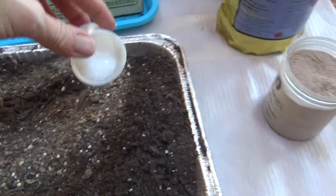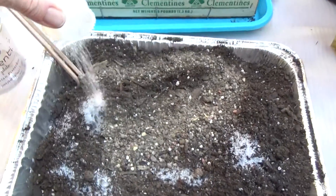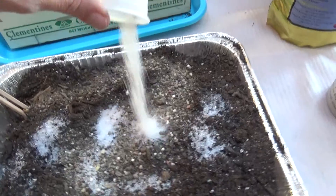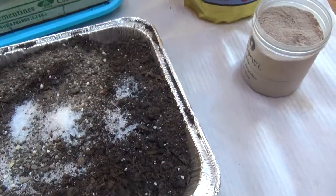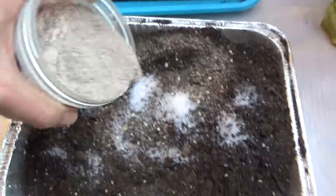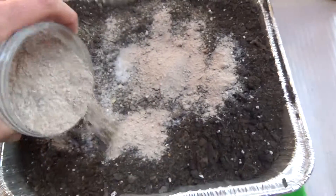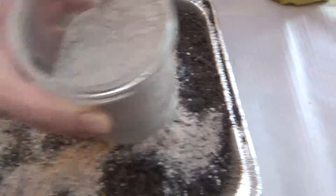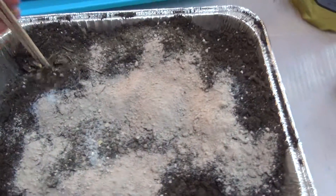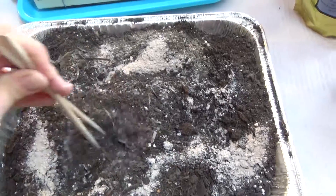When I place them in the ground outside in the spring, I'm going to give them a better amount individually for each pepper plant. Mix everything together and get ready to place them in their individual cups.